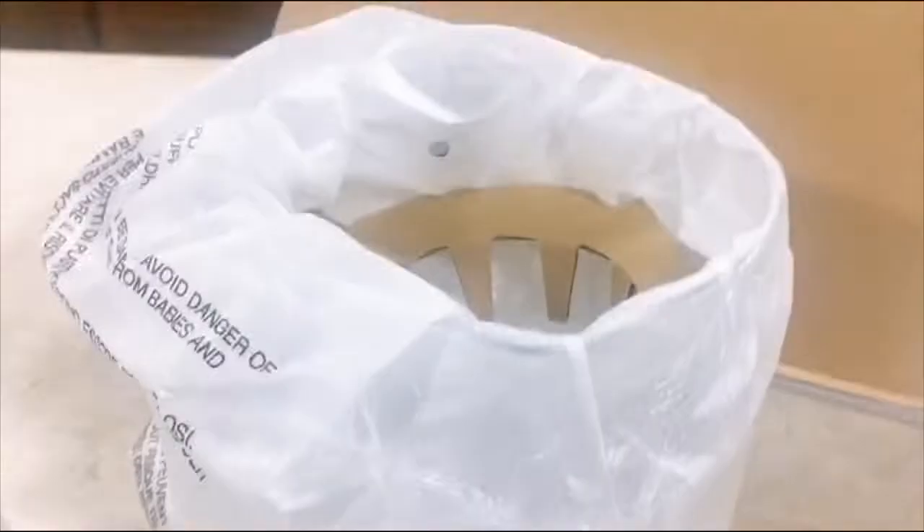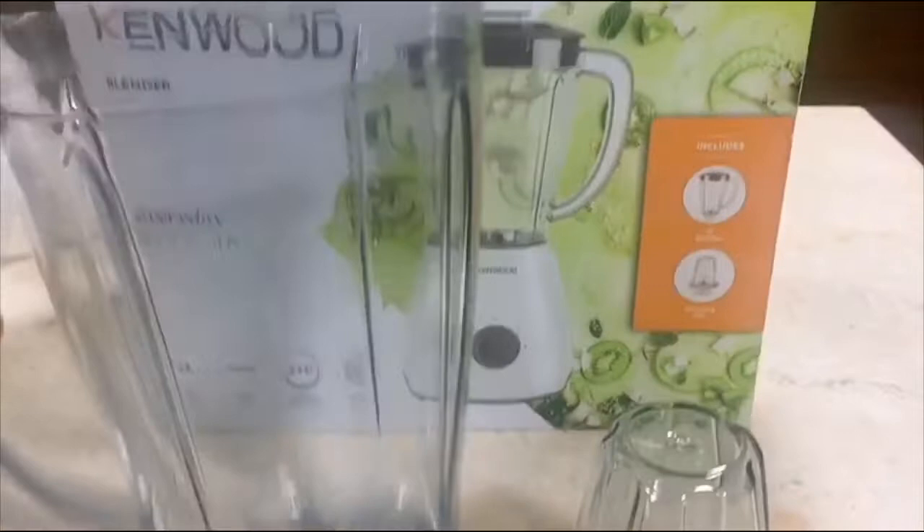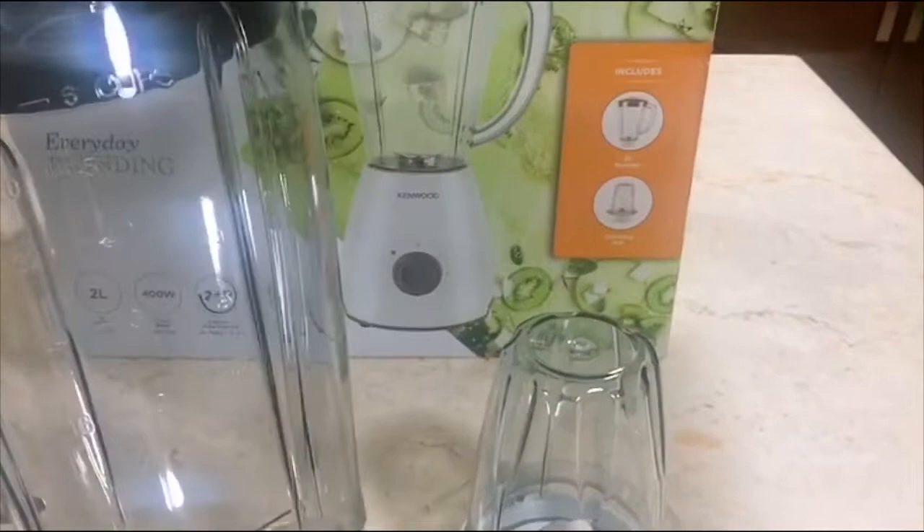This is the grinding mill — you're going to use it to grind. If you want to make a powder, I think this is very good compared to the normal one I've been using. And this is the blender jar — as you can see it is sealed very well.